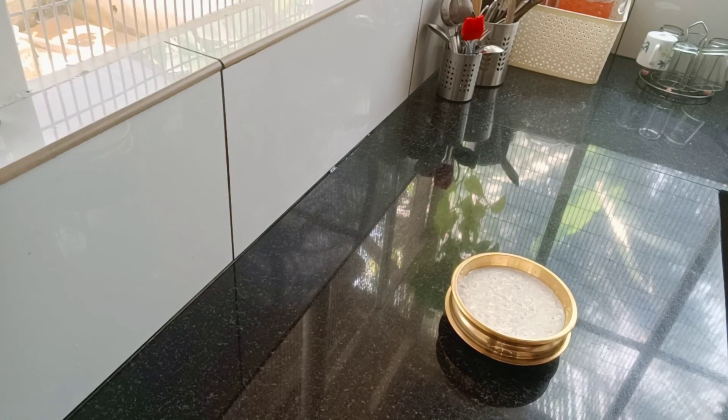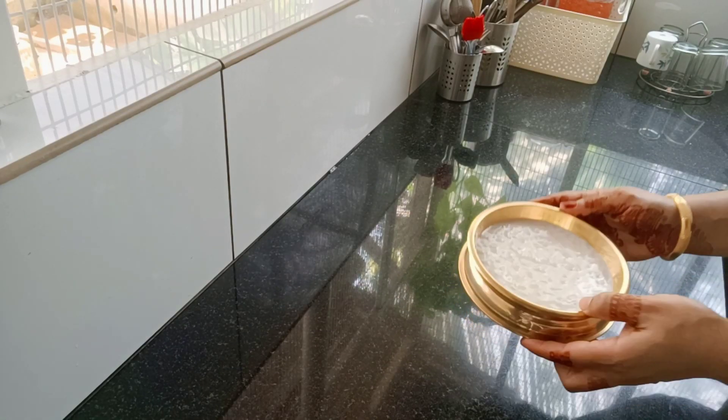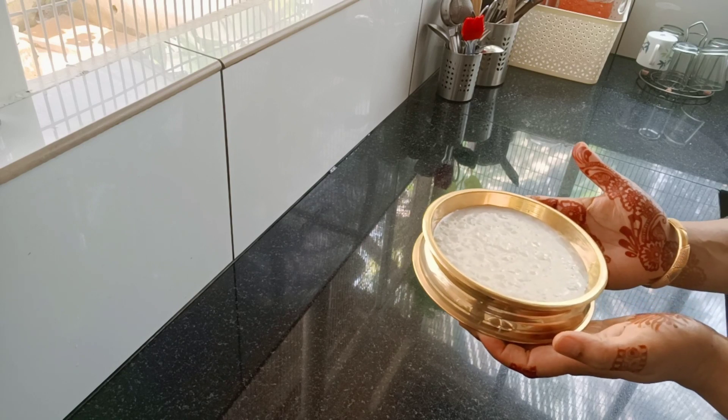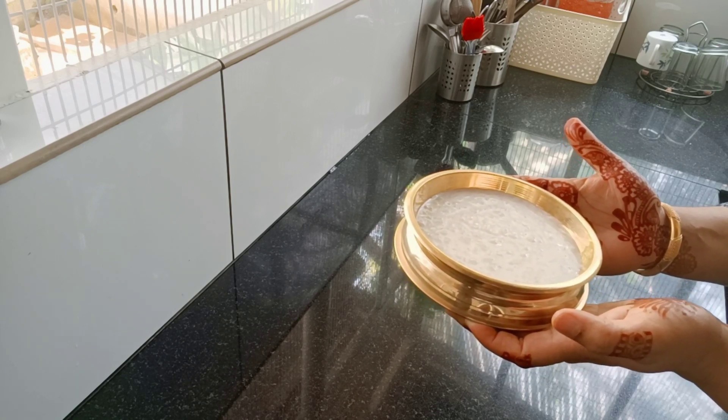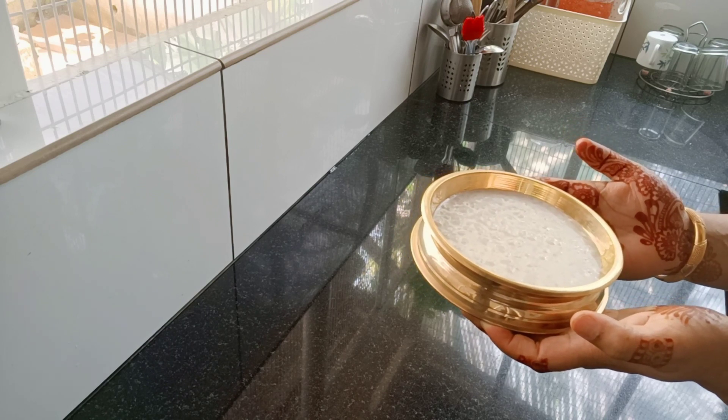Hi, hello! Welcome back to my channel. I'm going to show you the recipe for a perfect salad. If you like, share and subscribe, please like and share.